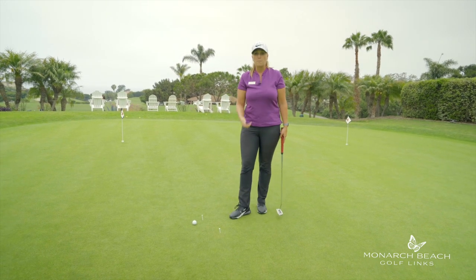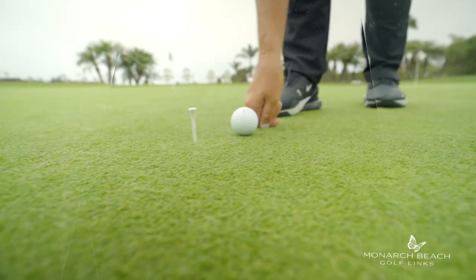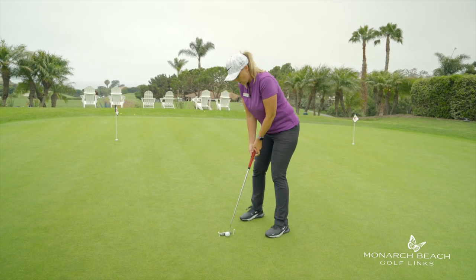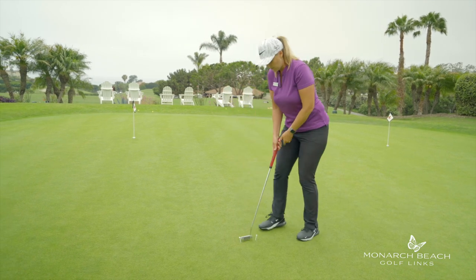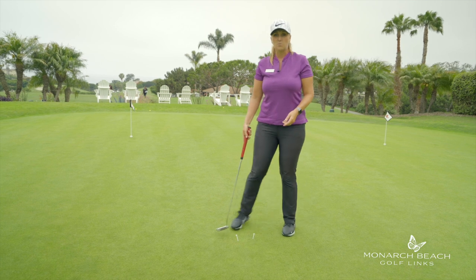Number four is path. Take your two tees, place them next to each other, get your putter, and make sure you don't hit the tees on the way through. If you hit the tees on the way through, you're potentially coming left or coming right — and you're going to hit the tees when you do that drill.